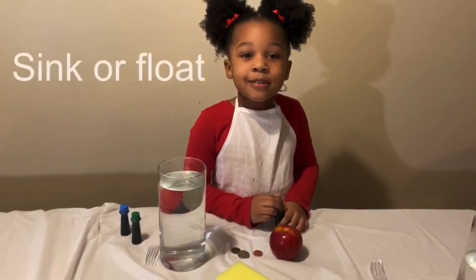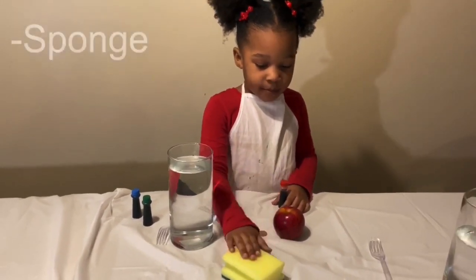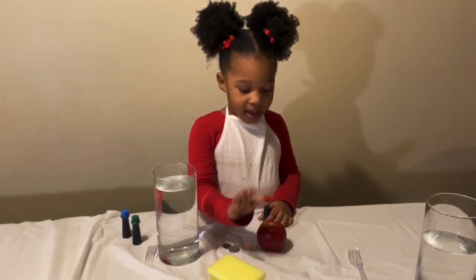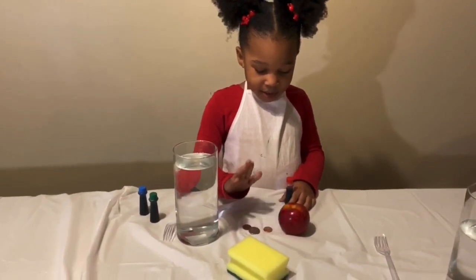Is it gonna sink or float? We have a sponge, an apple, and money.